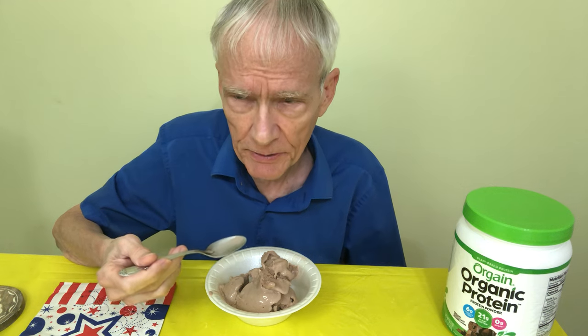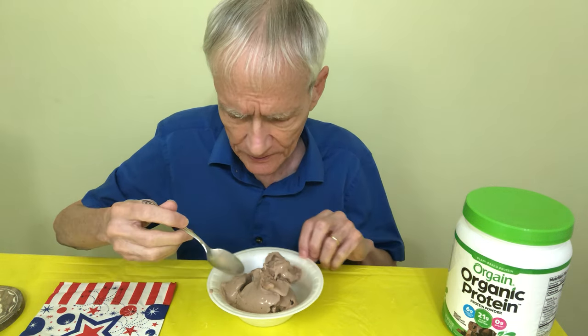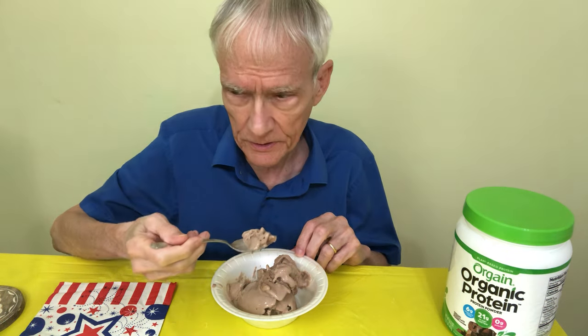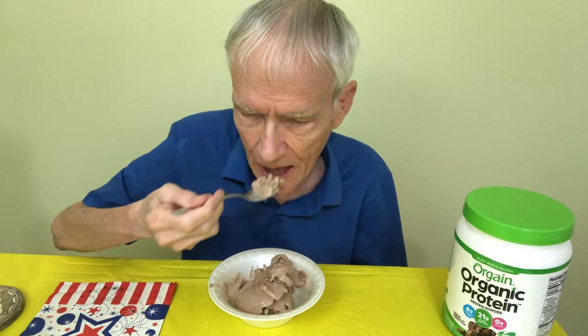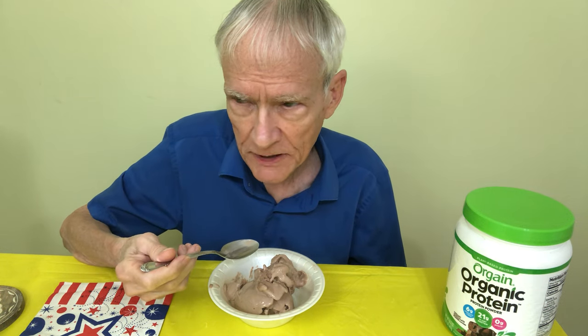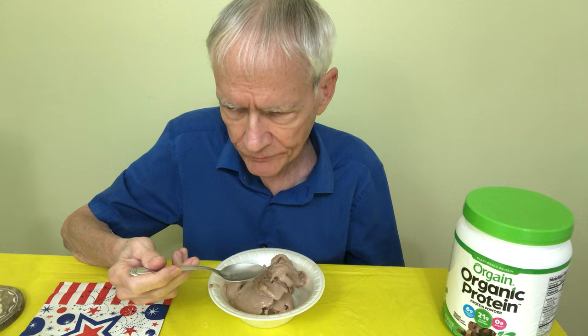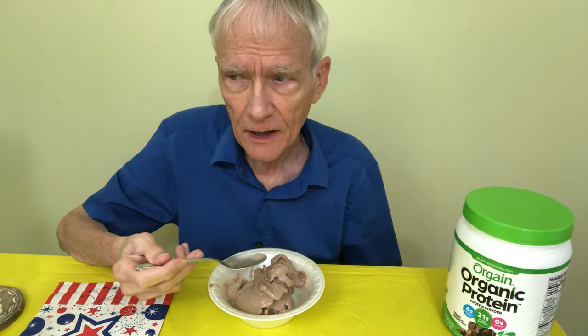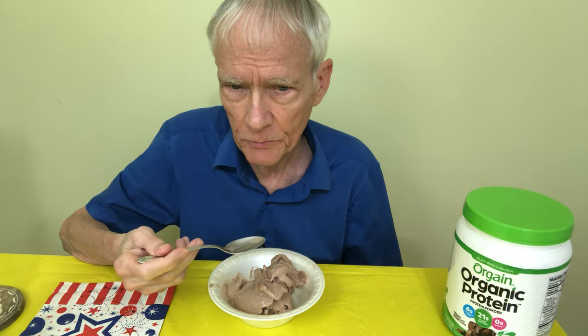I was prepared not to like it. The first indication is it's pretty good. Yes, I like it. I like it pretty well.